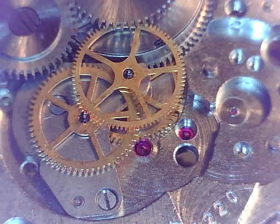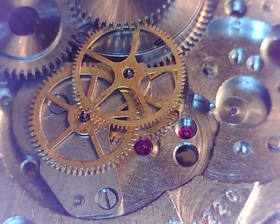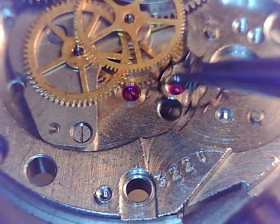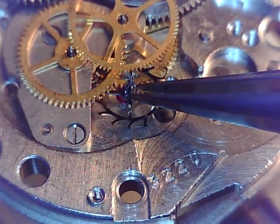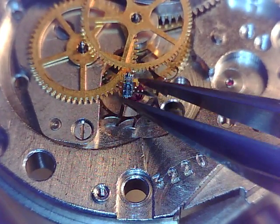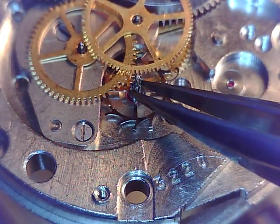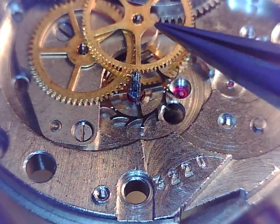Next we're going to put our escape wheel in. I'm going to make sure that's dust free. No dust anywhere. Looks good.